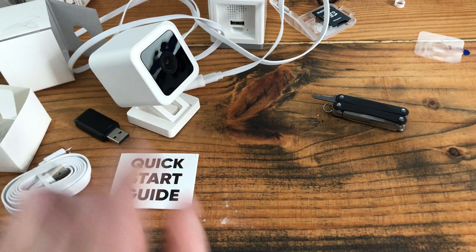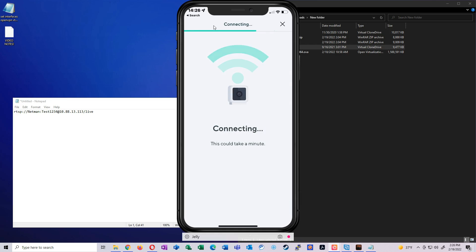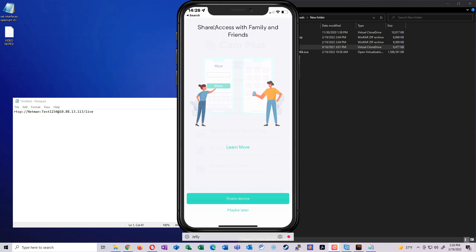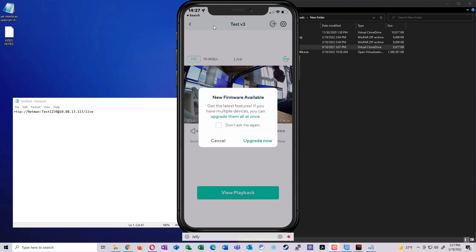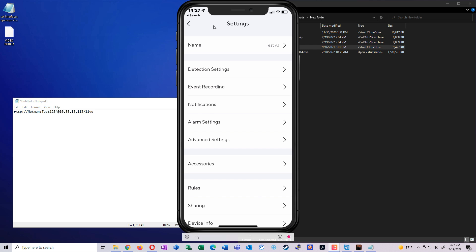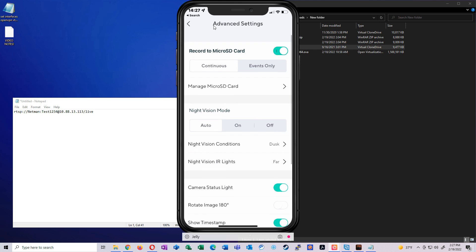The setup process is exactly the same as the version 2. After hearing the QR code scan, hit next, name it 'Test v3', finish, skip cam plus and sharing. We get a video feed. There's a prompt about new firmware available — I'm not going to update since we're flashing the RTSP firmware. Going to advanced settings: no RTSP option at all, which is exactly what you'd expect right out of the box.